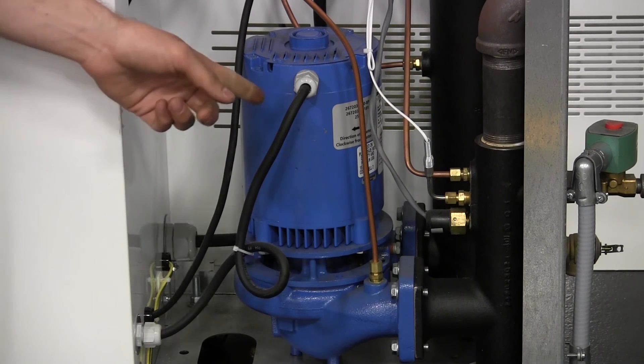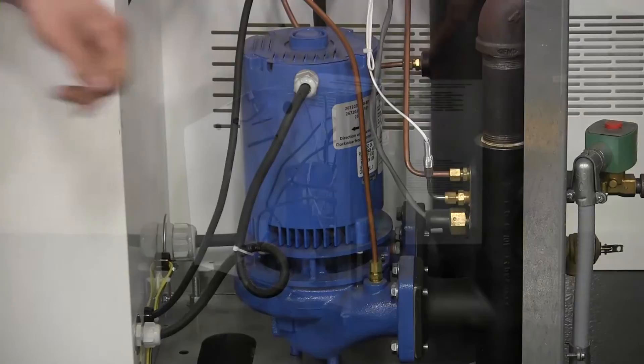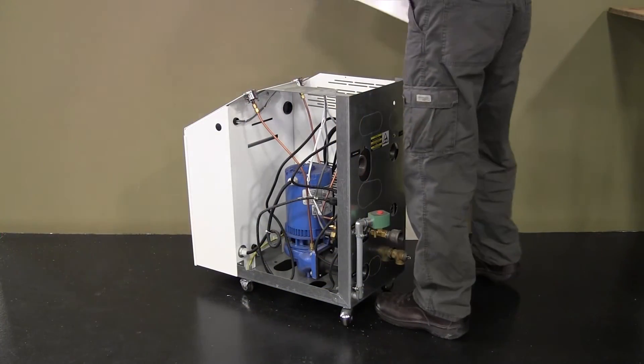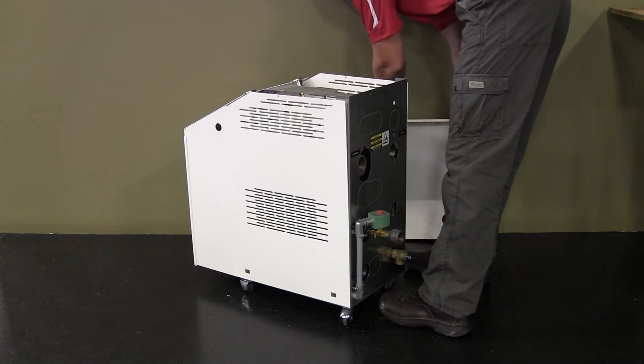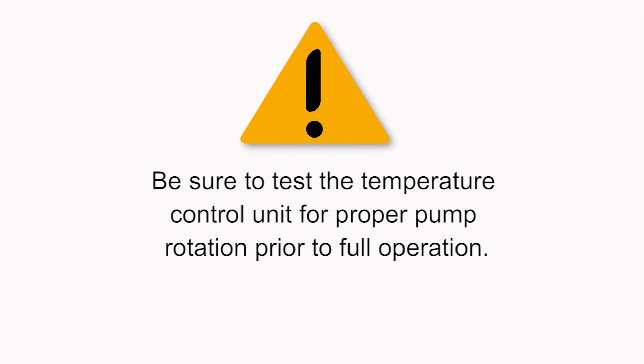Reconnect the electrical cable to the pump motor and secure all motor connections. Seal replacement is now complete and the temperature controller is ready to be put back into operation. Be sure to test the unit for proper rotation before full operation.